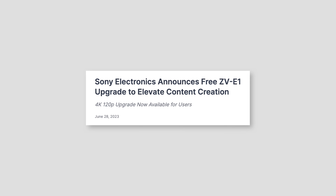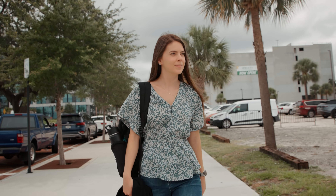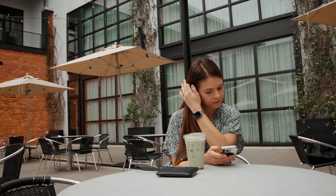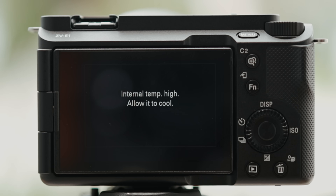The Sony ZV-E1 just received a free firmware update that unlocks 4K 120 frames per second and 1080p 240 frames per second. I'm going to show you how to install the upgrade, how to access the new settings, some sample footage, as well as some overheating tests.